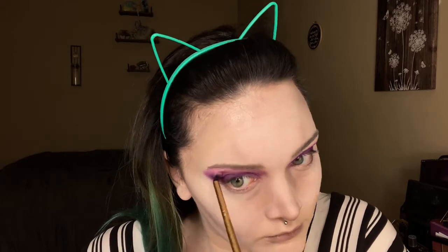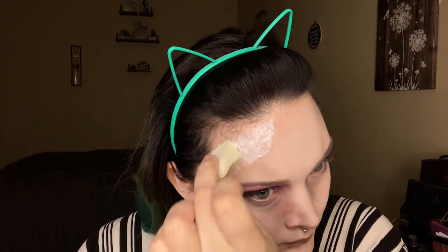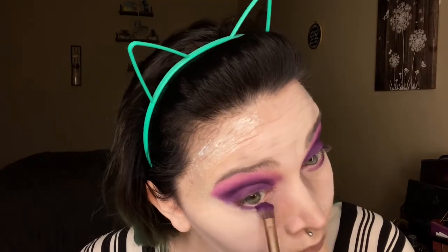Then we're going to go in with the liquid latex one more time and add another layer. When we're done applying this layer, we're going to use our fingers to texture it up a little bit, get it kind of coming up off the skin, and then add one more layer on top of that to help set all of that texture.